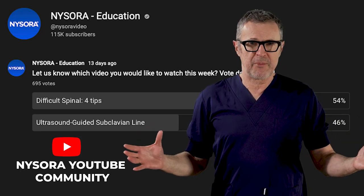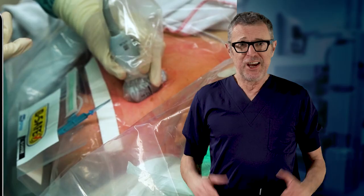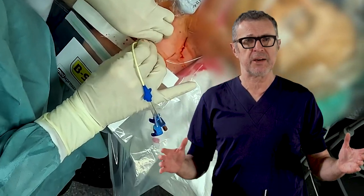Many of our YouTube channel subscribers have asked us to feature AltaSend's guide to subclavian vein cannulation. So here it is. In this video I will describe step by step how to identify the subclavian vein and insert the triple lumen catheter safely.